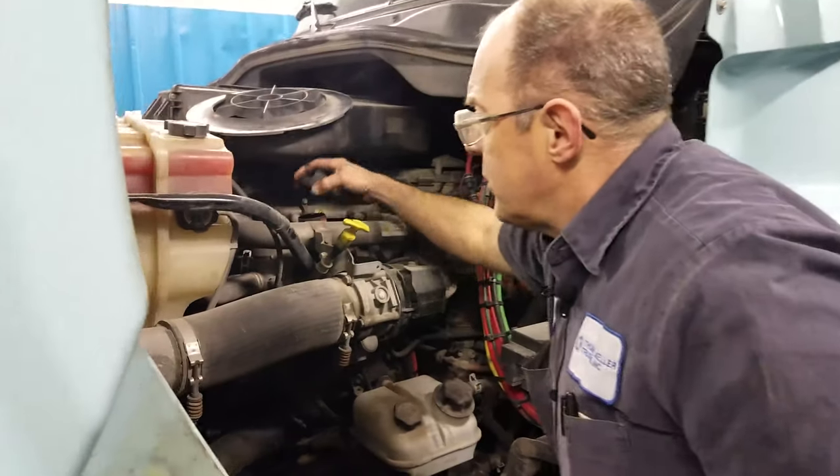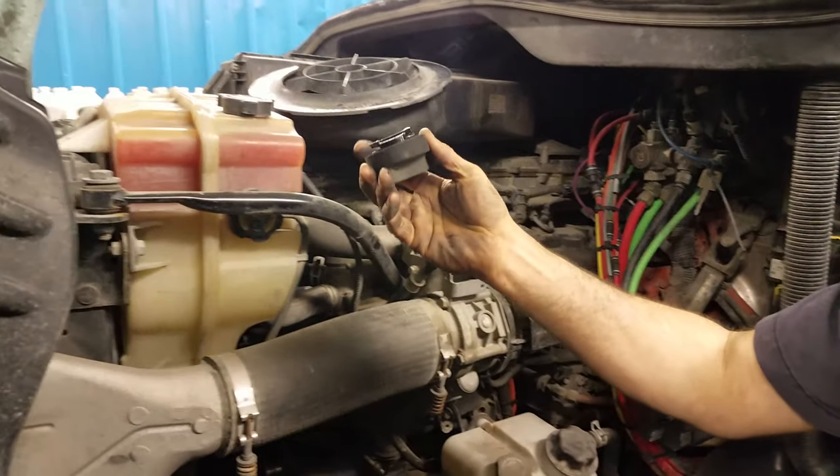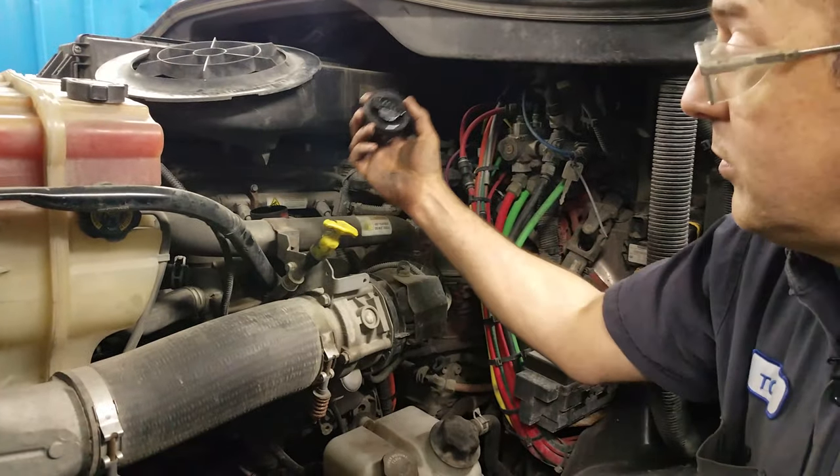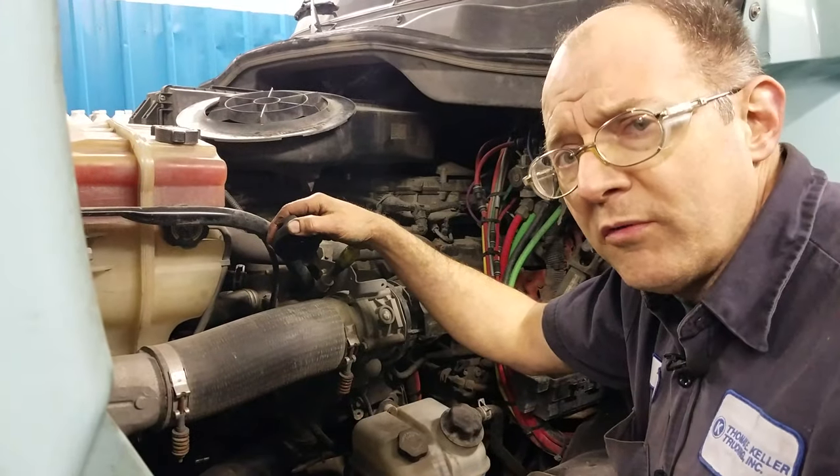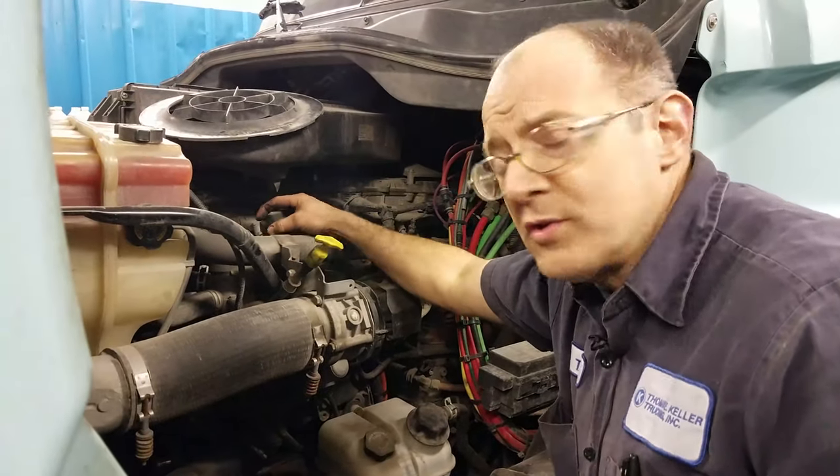This is your oil fill right here. Most of them are tethered — this one is not. Once in a while we lose about a cap a year; one of these goes missing about once a year, which all in all is pretty good. Can't complain.